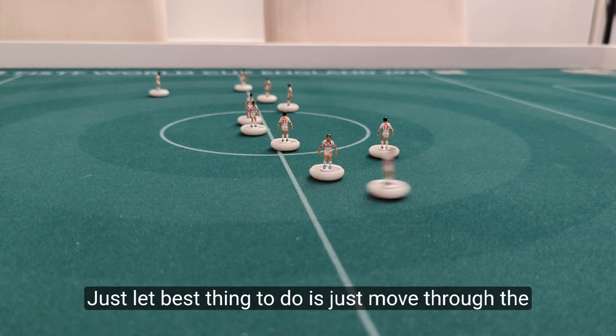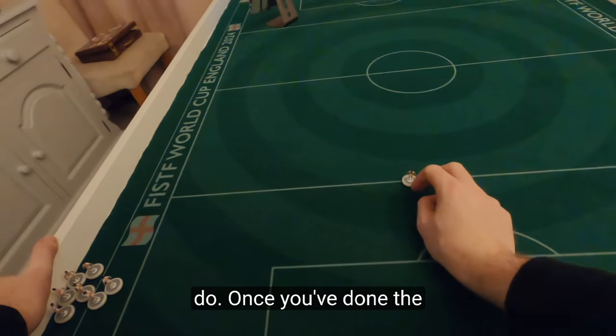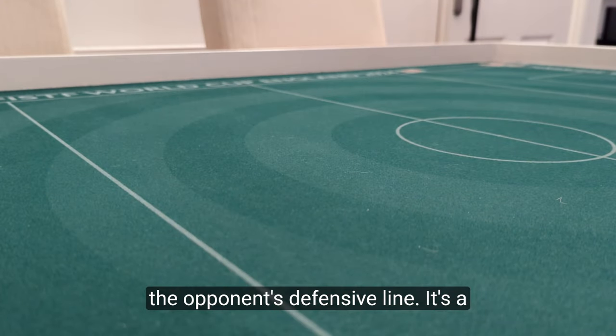Don't be too harsh on yourself — the best thing to do is just move through the players and see what you can do. Once you've done the halfway line, feel free to move on to the opponent's defensive line.